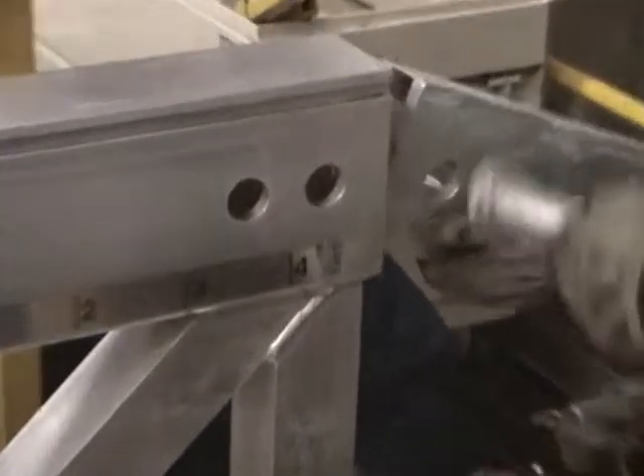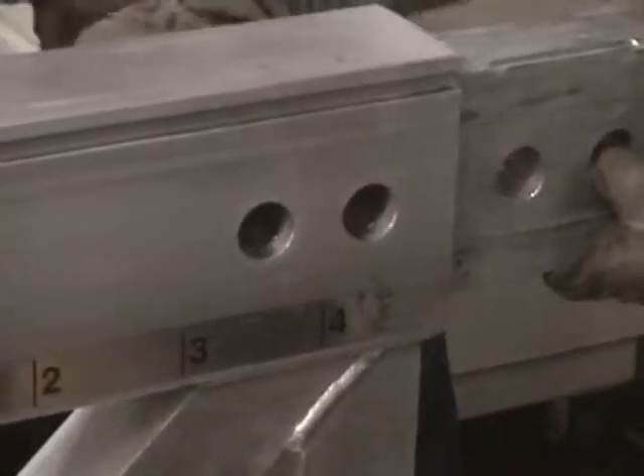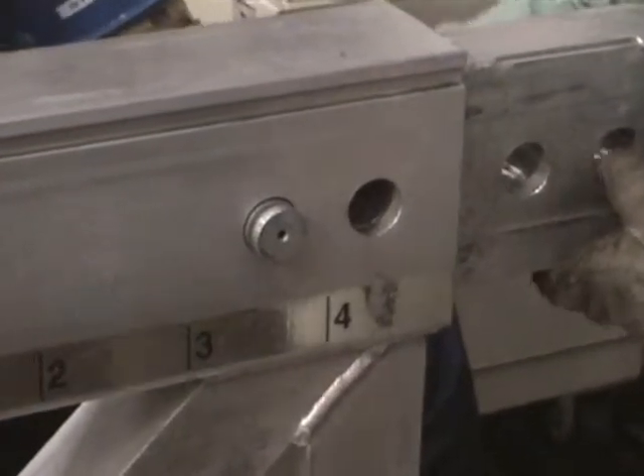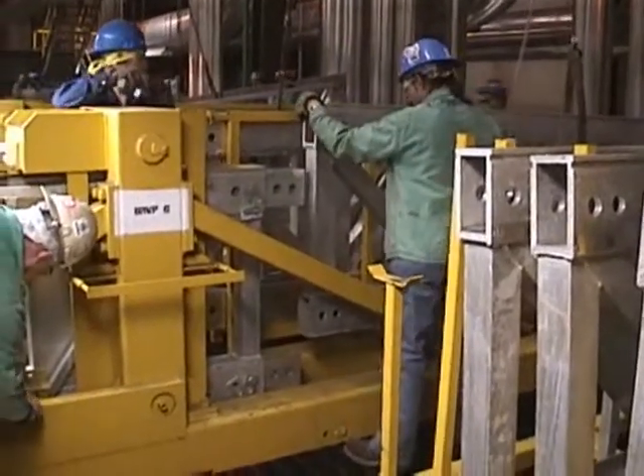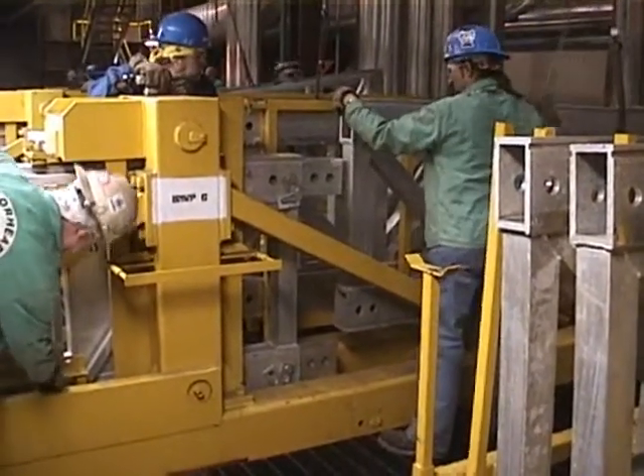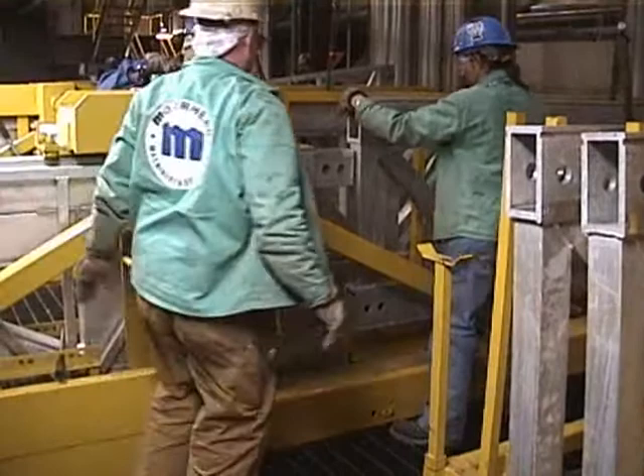To join two main trusses together, a splice connector is placed into the top and bottom main truss cords. Workers will then place one pin on both top and bottom locations to secure the splice. The workers will lift a standard truss section from the truss cart with the monorail hoist and set it on the launch frame.